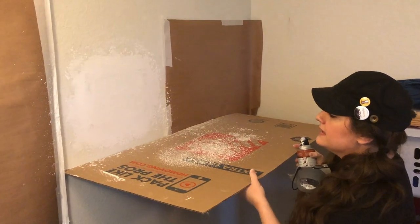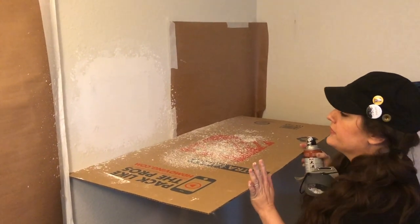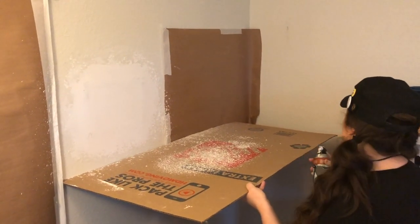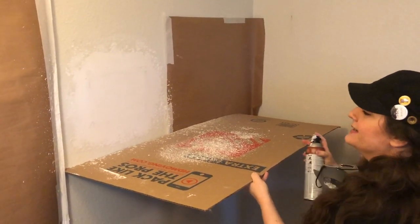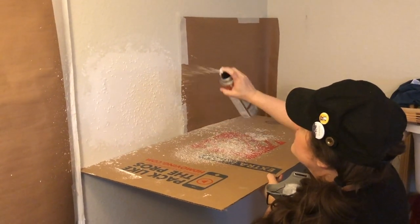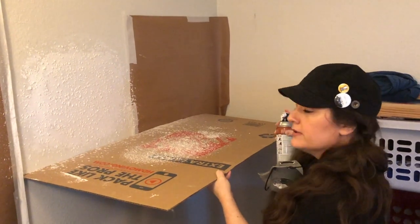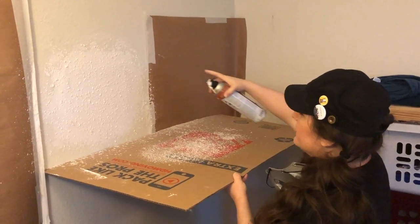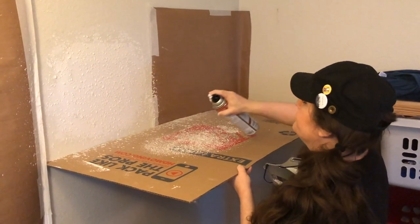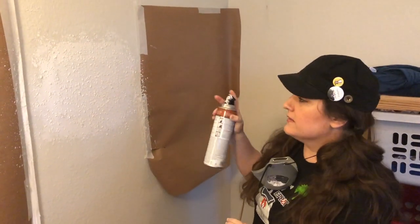I've got my cardboard in place — it helps me keep my distance because you don't want to be too close to the wall or it's going to get really goopy. Stay back a good distance. Shake the can and work in a circular motion outward. Once you've sprayed, do a spiral outward and then assess — if it's a little light on the edges, which it often is, go back in and add a little more. According to the can's instructions, wait about eight minutes and let this firm up, let it dry a little, and then come back with a blade and knock it down.